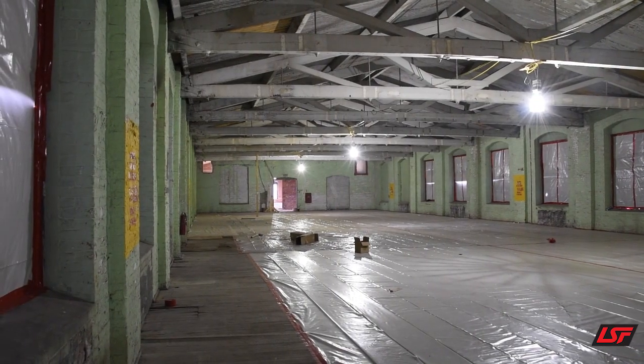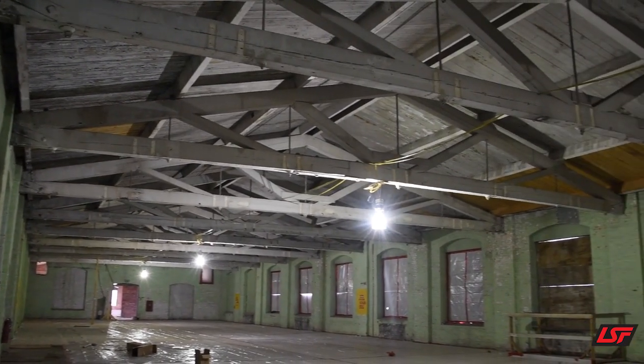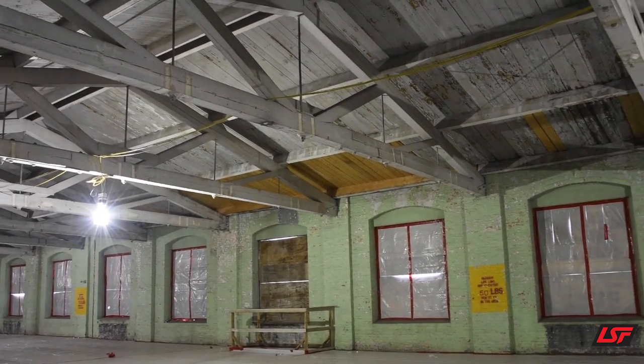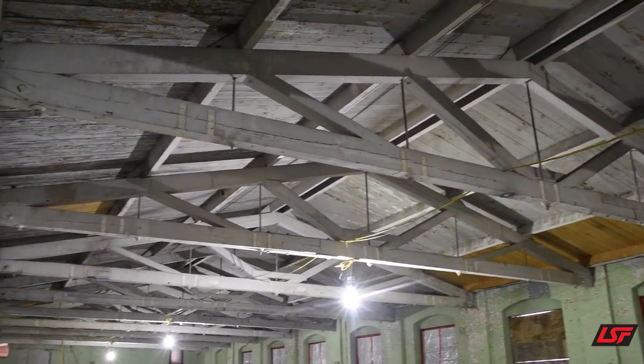We went through here and obviously we had to do all our selective demolition. It was pulling down all the sprinkler pipe, all the vents, any ductwork, any hangers — anything on this particular floor.